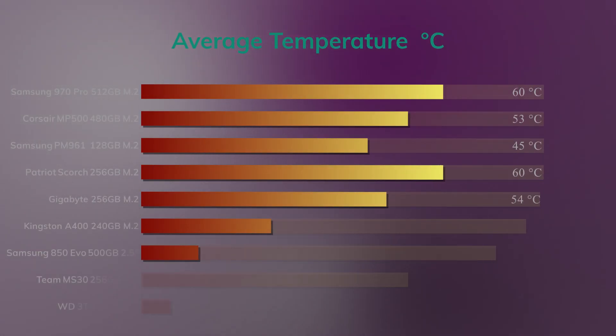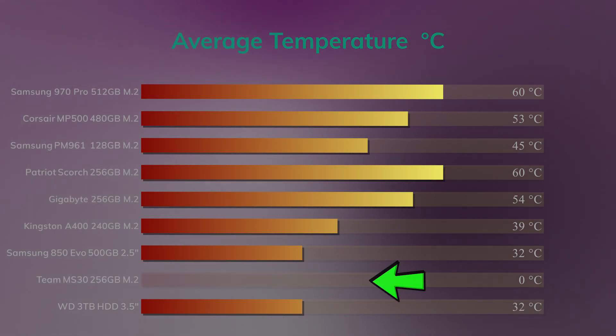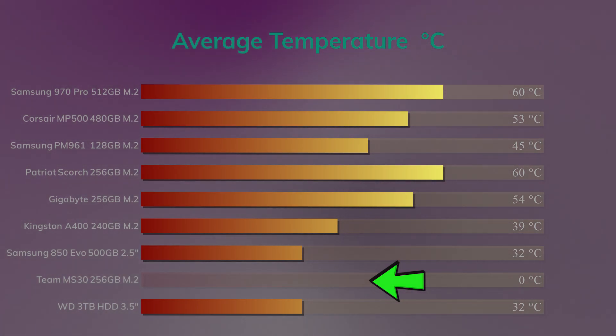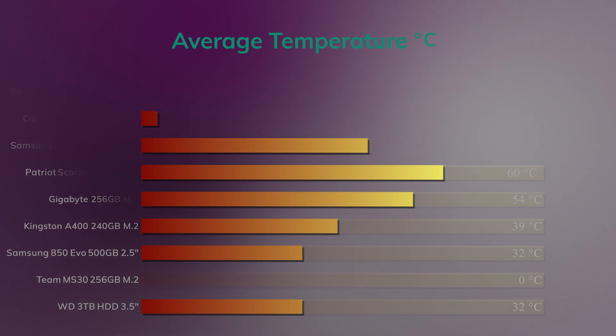Next is the temperature. Unfortunately, no matter how we connected this up, it would not give us a temperature reading with any of the testing software. We did use an external probe, and depending on where you point the probe it gives different temperatures, but they fluctuated around about the 45-degree mark.